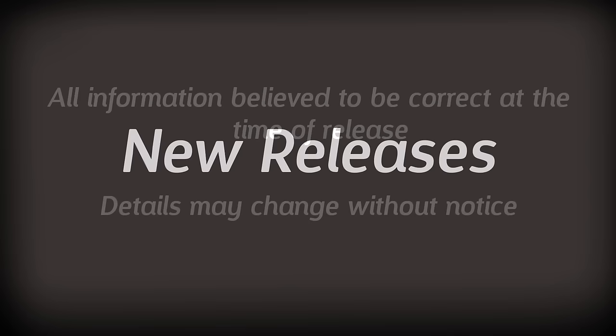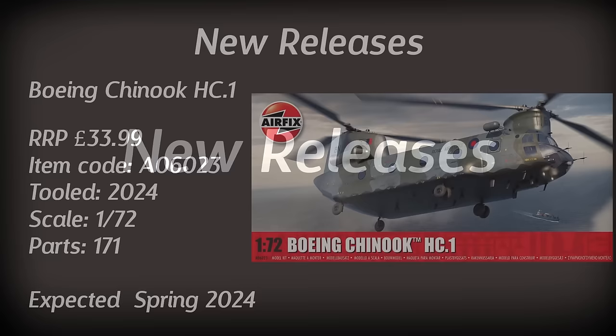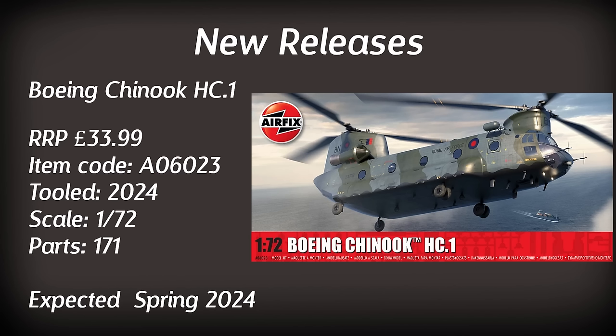So let's start off with the brand new releases — brand new tools for 2024. Straight in we've got a Boeing Chinook in 1/72nd scale. This is going to have a Bravo November paint scheme plus one other, so two paint schemes, retailing for £33.99. That seems a reasonable price for a brand new tooling of a Chinook in 1/72nd scale. We can expect to see this one in the spring. Personally I don't really do helicopters that often but it is something I could be keen on getting in the future.